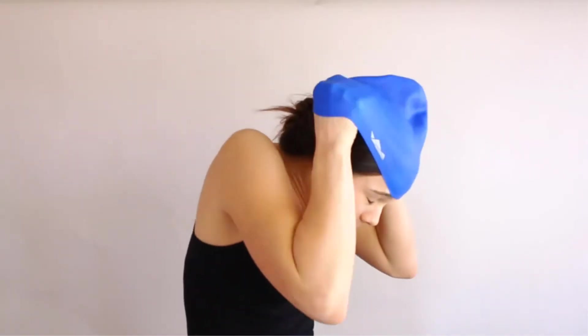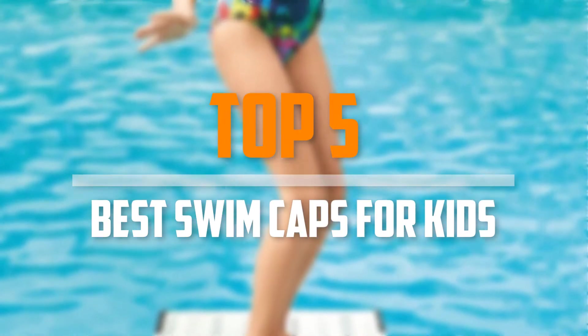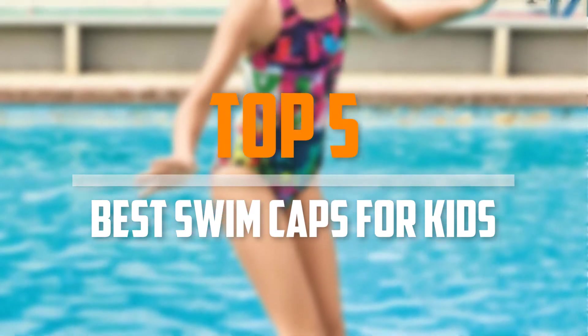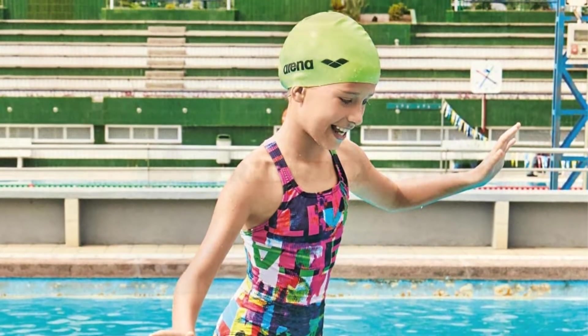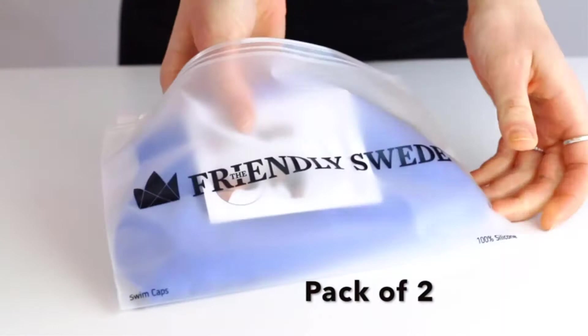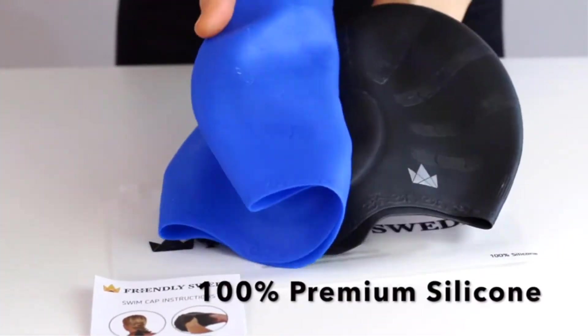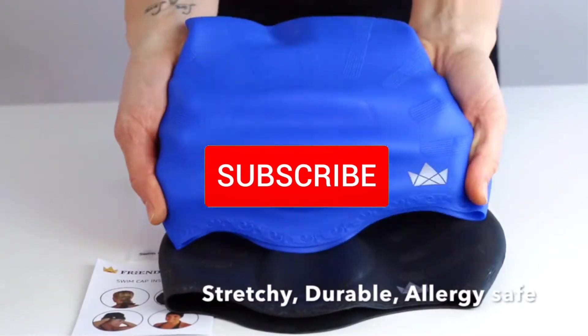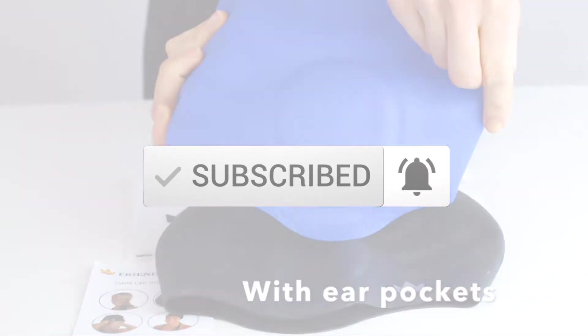Are you looking for the best swim caps for kids in your budget? In today's video we break down the top 5 best swim caps for kids that are available on the market. I made this list based on their price, quality, durability and more. To find out more information about this product, you can check out the description below and also make sure you subscribe for more reviews. Okay so let's get started with the video.